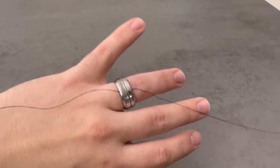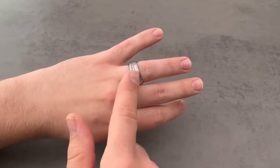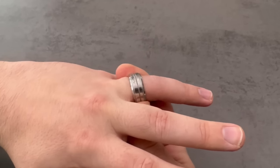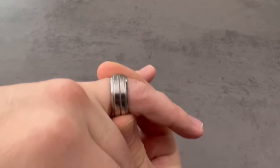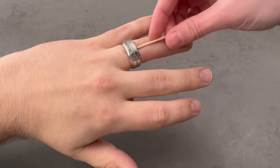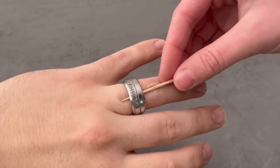I'm absolutely sure that you have used this trick before or could use it in the future, because it is really absolutely ingenious. If you wear rings, you probably know the problem of having a ring that won't come off your finger. But how can you get it off really quickly and easily? I'll show you exactly in this video.